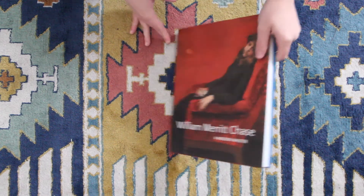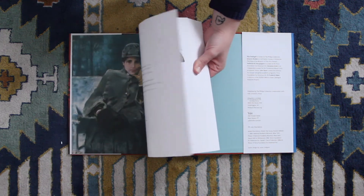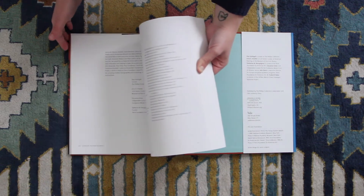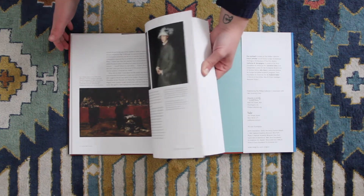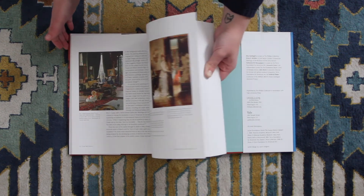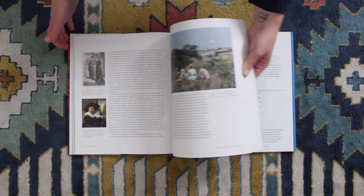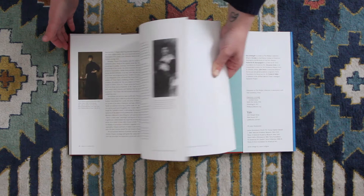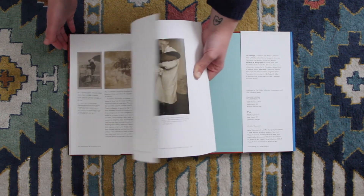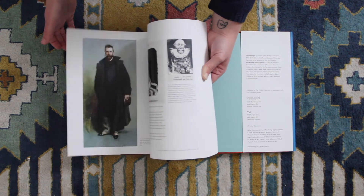We are going to get started with this one on William Merritt Chase. I won't even lie, I bought this one because I liked the painting on the cover — not always the best reason to buy a book, but in this case it did luck out. So it starts with essays. I did not read all of them because I have a hard time getting into essays in books. You really get this one for the prints, so I'm going to flip more quickly through this. There are some good prints in the beginning section, but you really get it for the print section coming up.